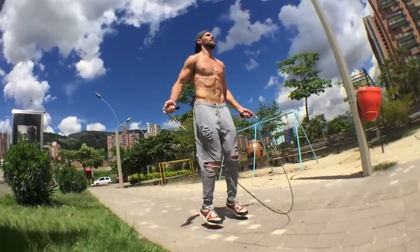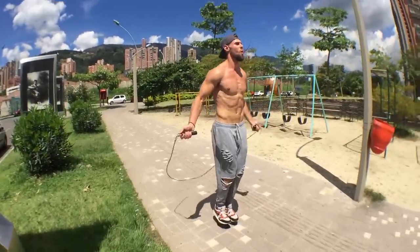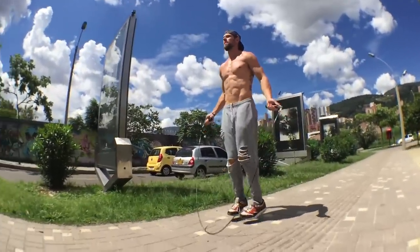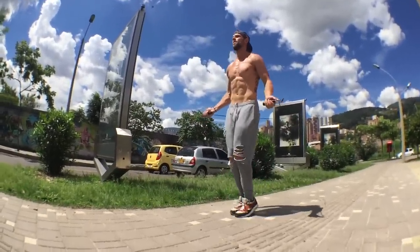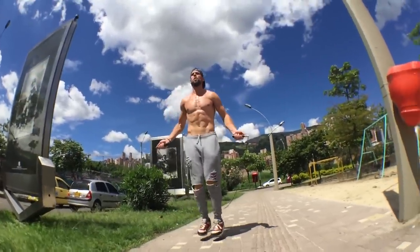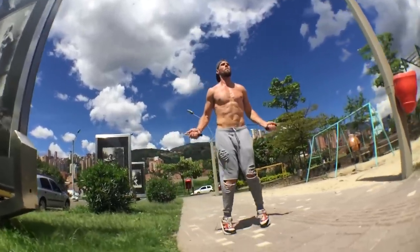We also have a seven-day free jump rope challenge where we teach you some of these tutorials and how to put them into a workout that can help you lose a ton of weight and body fat. Personally, I used to be a fat guy, Brandon used to be a fat guy, and we were both able to lose a ton of weight using the jump rope and body exercises for more efficient workouts. That link is below — we'll see you on the next Zendude Fitness jump rope tutorial!